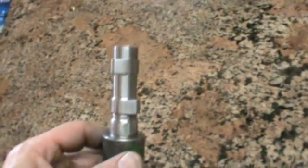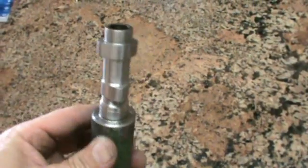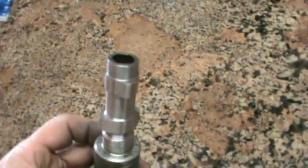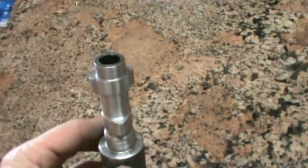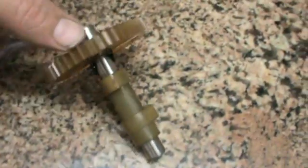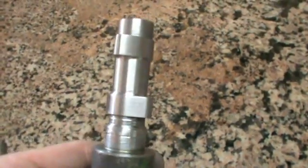Here is a cam - I've just hooked up a bit of 4140 steel. It's for the lawnmower four-stroke engine. As you can see, a normal cam only has lobes on one side, but this one here has got lobes on both sides.